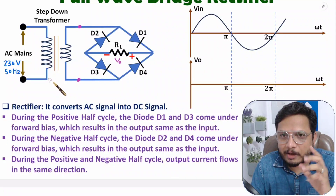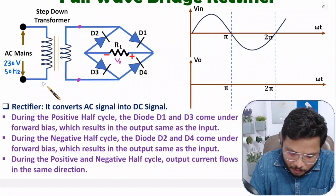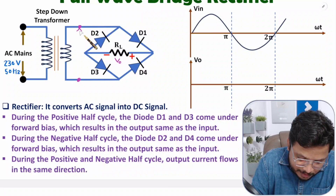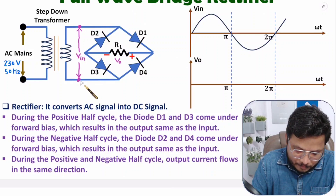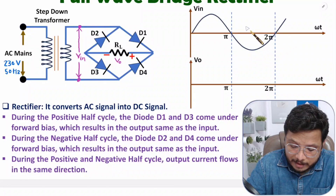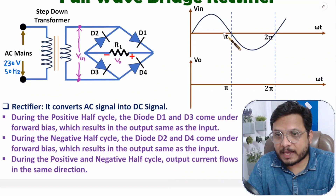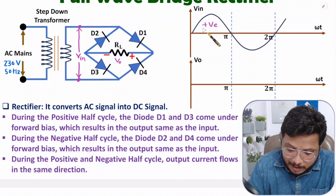Now let us understand the working of the full wave bridge rectifier. To understand the working, you need to see the Vin voltage applied between the two terminals — that is the output of the step-down transformer, and it is an AC signal. To understand the working, we bisect Vin into a positive half cycle and a negative half cycle.